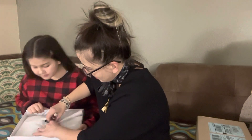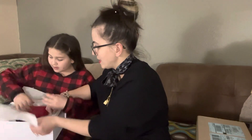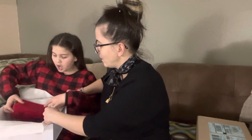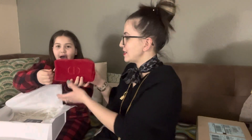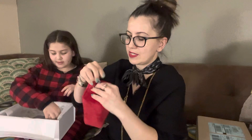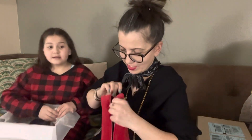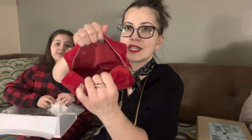All right, let's see what goodies are in here. We got this red bag — it's a nice magnetic pouch and it's so soft and velvety. That's how it looks on the inside; I have the exact same one.